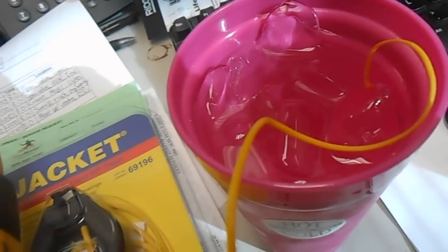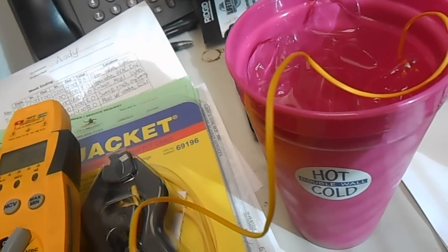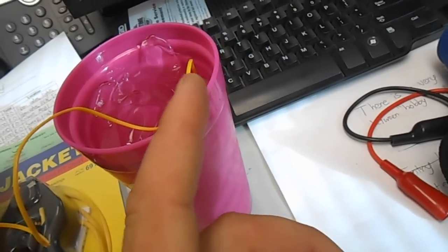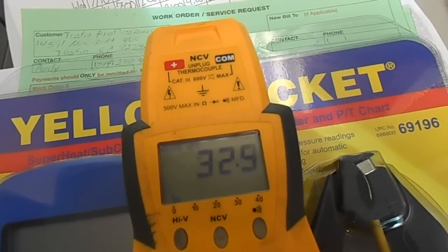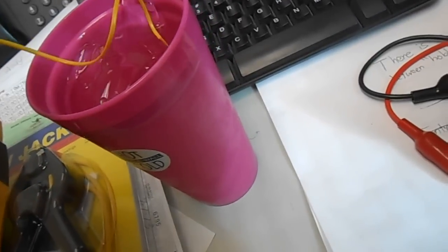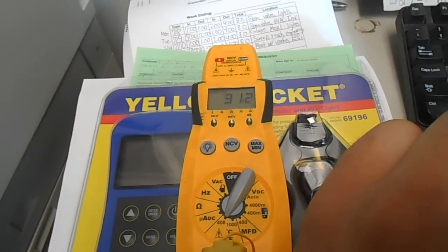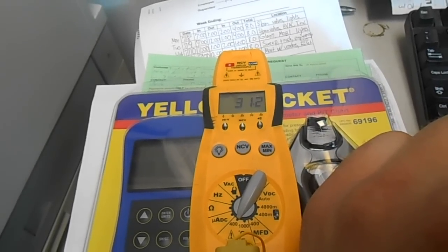As you can see I have a glass of ice water here in this lovely pink cup. I let the ice melt in there a little bit so the temperature should be about consistent. You see the Field Piece one reading about 32.4, 32.5 — that's pretty darn close. It's very responsive when you take it out of the water. So it's within a degree and I'm good with that.